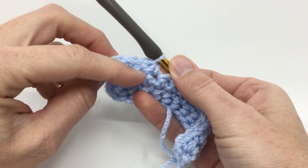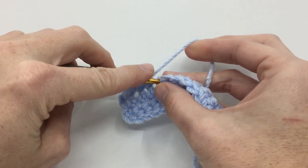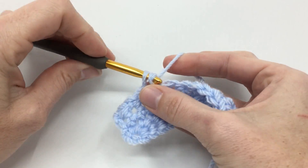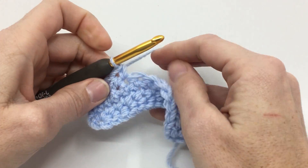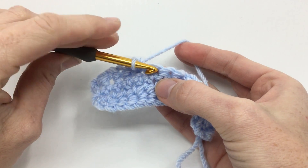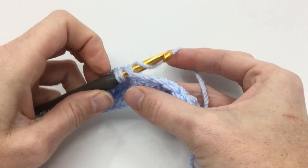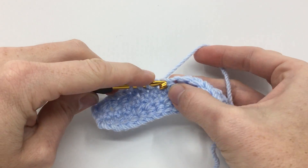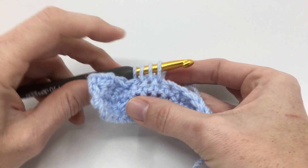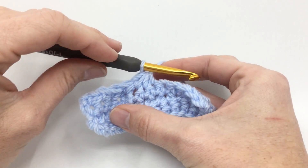So we took these two stitches and turned them into one. When you see SC2 together, SC3 together, or SC even more together, you just follow how many it tells you. If it was SC3 together, you're going to insert your hook, pull up a loop, go to your next stitch, pull up a loop, go to your next stitch, and pull up a loop. No matter how many loops you have on, you're going to get rid of them all at the same time by pointing your hook down and going through.